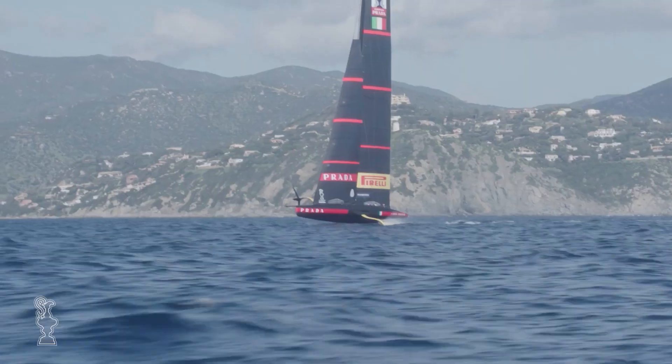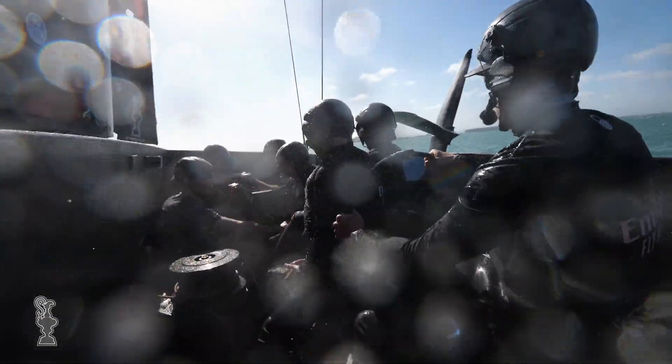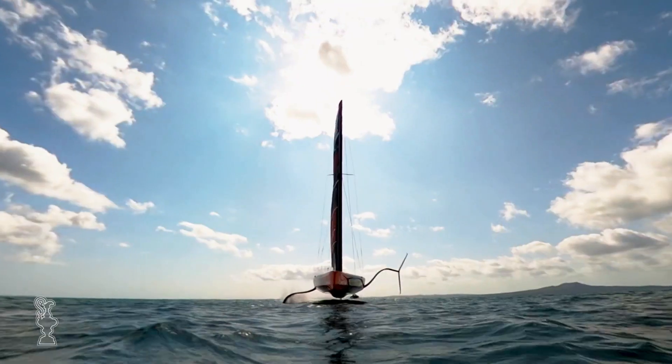The AC-75 is one of the most radical design challenges ever presented to teams in the America's Cup, breaking new ground in design and technology — enduring hallmarks of 170 years of America's Cup competition.